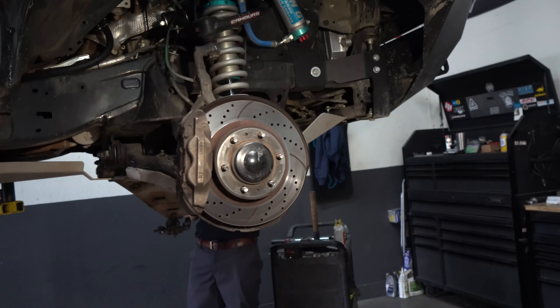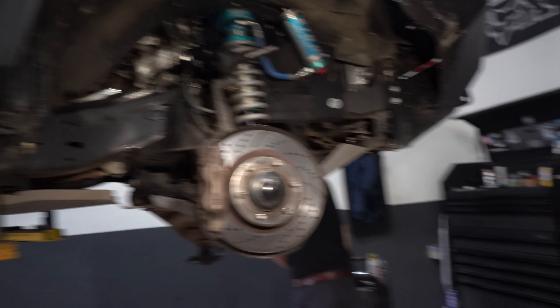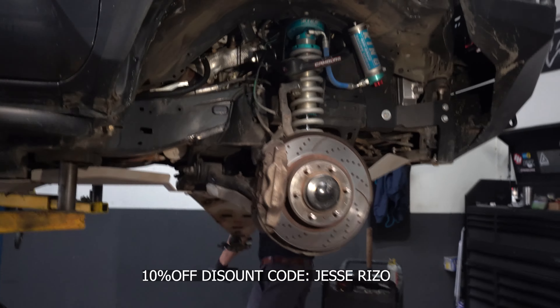Now that I do have the wheel off, I'm going to go ahead and explain to you guys why I'm going to be installing wheel spacers onto my truck. If at the end of the video you guys want to go ahead and get yours, they're going to be in the description box below.